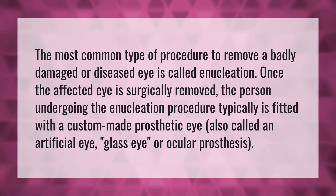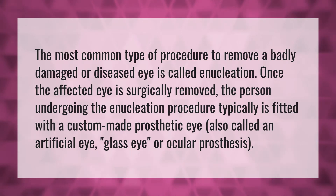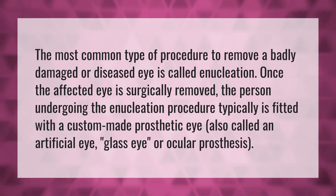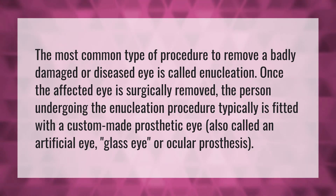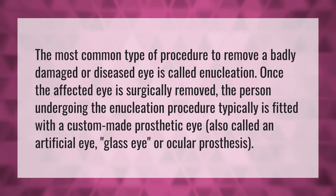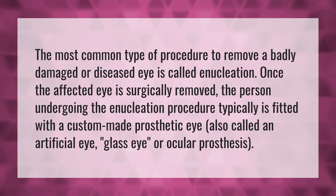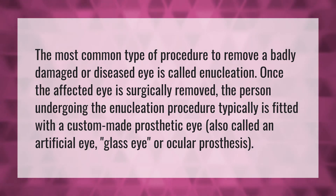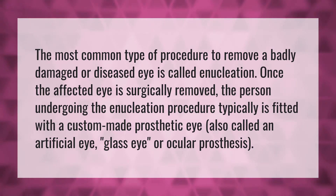The most common type of procedure to remove a badly damaged or diseased eye is called enucleation. Once the affected eye is surgically removed, the person undergoing the enucleation procedure typically is fitted with a custom-made prosthetic eye, also called an artificial eye, glass eye, or ocular prosthesis.